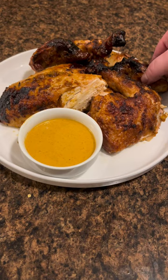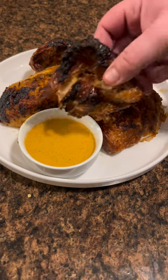The sauce itself is very versatile. It's good with just about anything, but you should definitely try cooking with it.